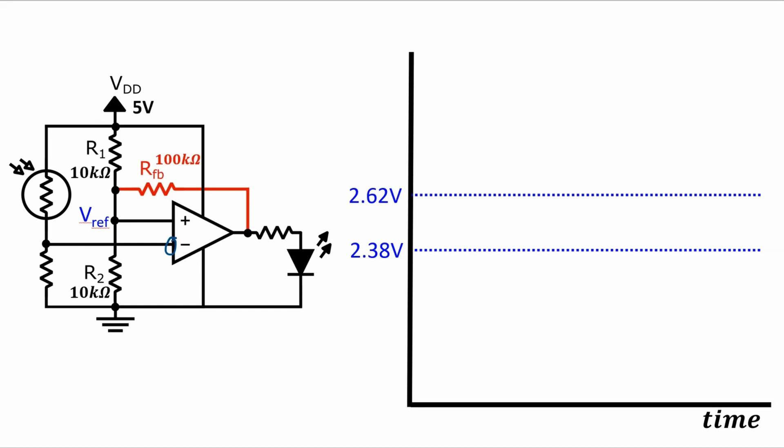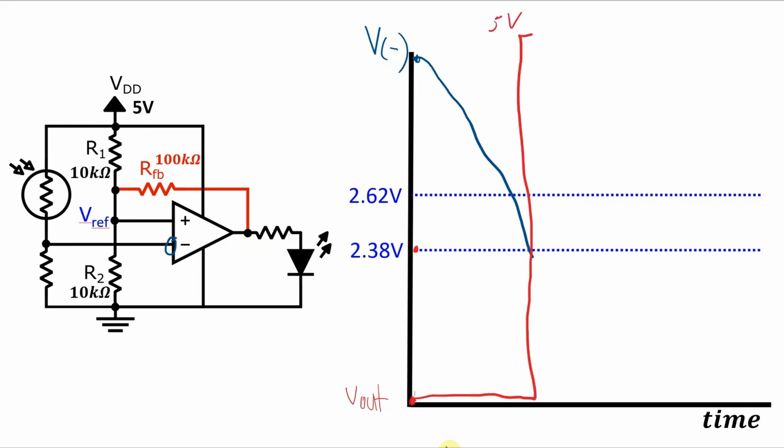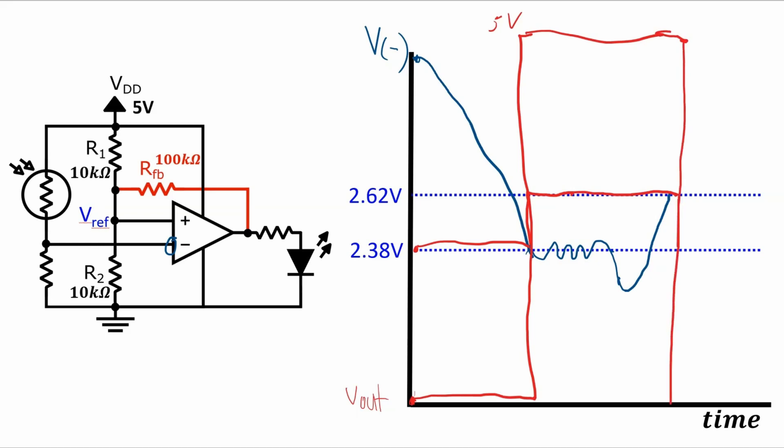Let's see how these switching reference voltages affect the operation of the circuit. Assume the sun is out and the inverting pin voltage is close to 5V — the output voltage is at 0V and the reference voltage at the non-inverting pin is 2.38V. As the sun starts to set, the LDR resistance increases and the voltage at the inverting pin drops. As soon as it drops below the 2.38V reference point, the output voltage switches from 0V to 5V, the LED turns on, and the reference point switches to 2.62V. When the sun rises again, the inverting pin voltage rises, and as soon as it is above 2.62V, the output drops back to 0V.